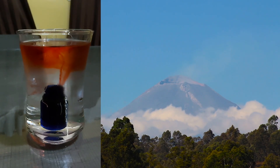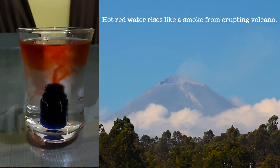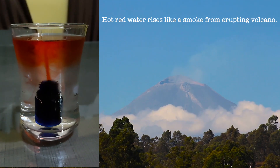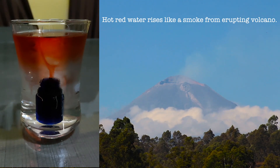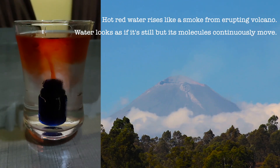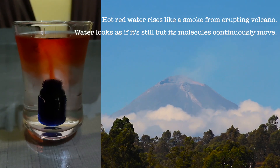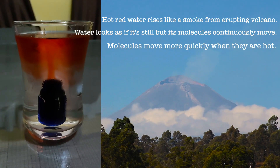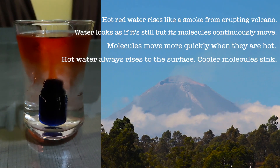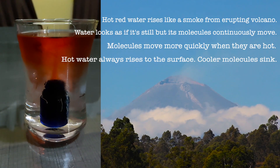So what happens here: the hot red water rises from the bottle like smoke from an erupting volcano. Why is that? The water looks as if it's still, but it isn't. Its molecules are always moving. Molecules move more quickly when they are hot. Hot water always rises to the surface and floats on the cold water. Cooler molecules sink.